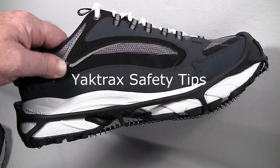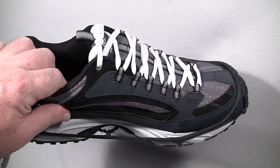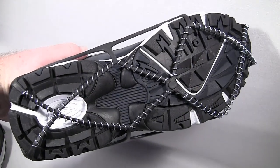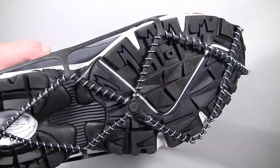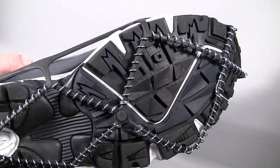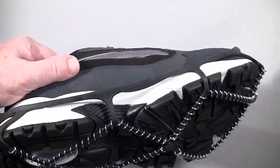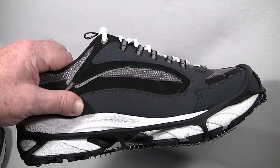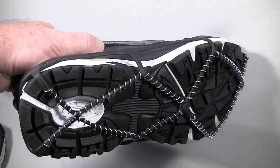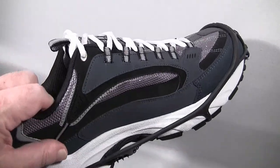There's one very important thing to remember when wearing Yaktrax: you must take them off when you go indoors. It's not because they'll damage floors — the spikeless design is safe on most floors — but the coil design that grips ice and packed snow so well can become very slippery on a dry, smooth surface, like a supermarket floor or train station. You have to take them off before going indoors or you'll fall inside instead of on the ice.